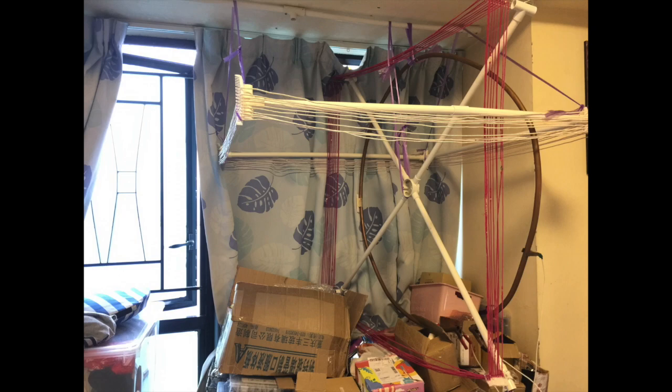The copper one is for shortwave radio. The one with a lot of red wires hanging vertically — I use it to receive the strong stations, the AM stations. The one that is hung horizontally above the white one, I use it to receive the weak AM stations.